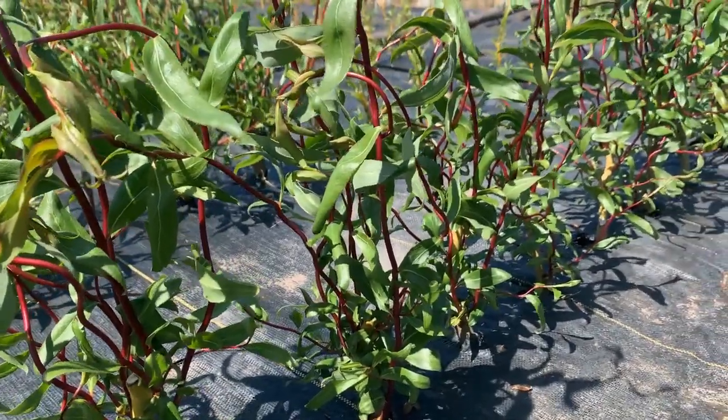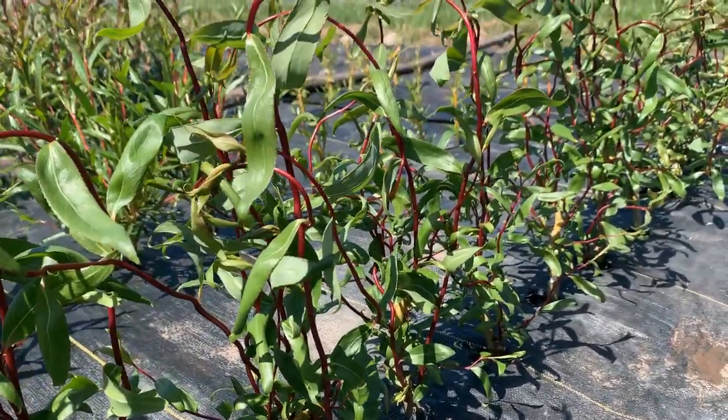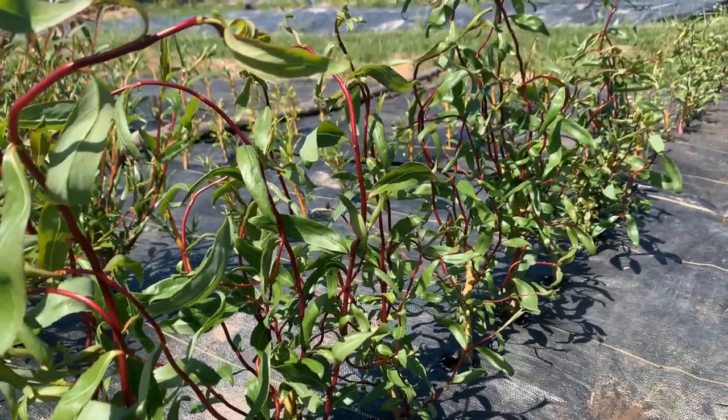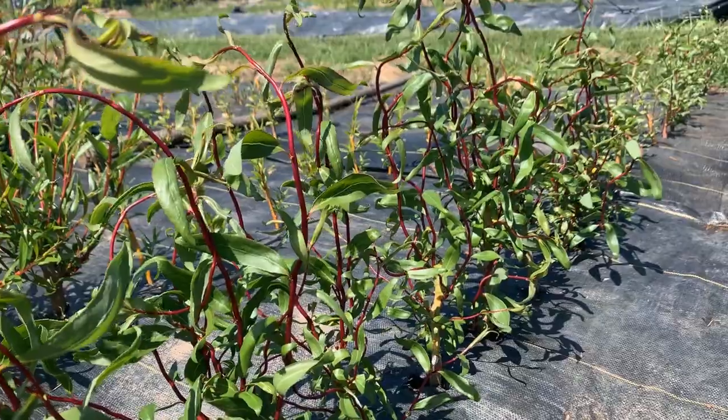And finally, this is the scarlet curly willow. Everyone loves this one — it will stay red through the summer and into the winter. It makes great shapes and it's a wonderful willow for floristry work.